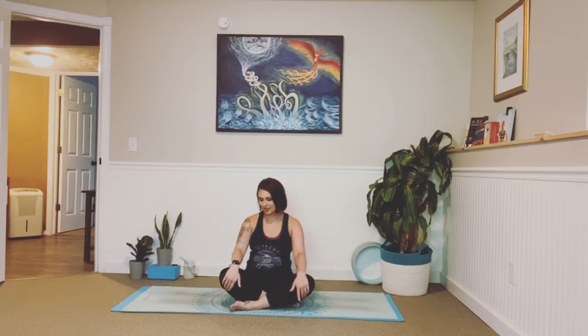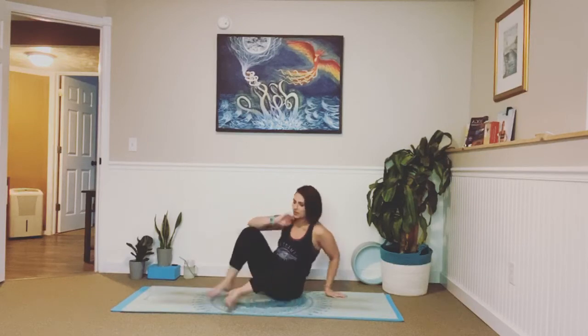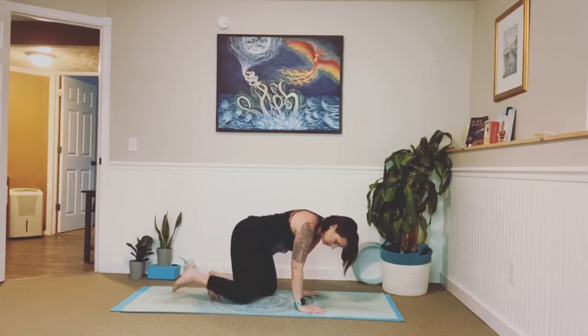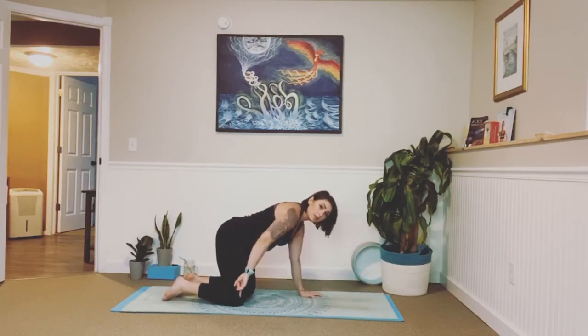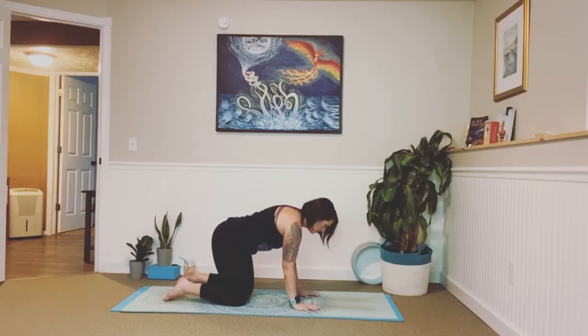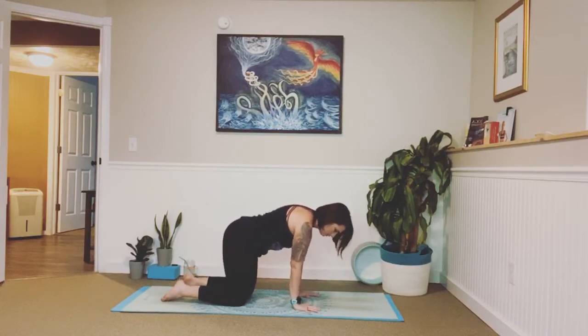Great job. Just release your hands onto your knees. Close your eyes and we'll take two breaths here. Awesome job. I want you to go ahead and come onto your knees and hands into our all-fours position. Make sure your knees are directly underneath your hips and your wrists are directly under your shoulders. Spread your fingertips wide here. Curl your toes under. Take a big inhale and exhale, let it go.